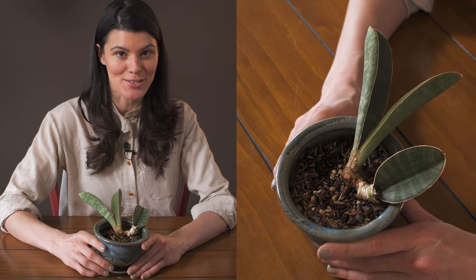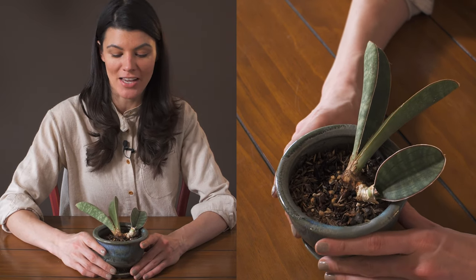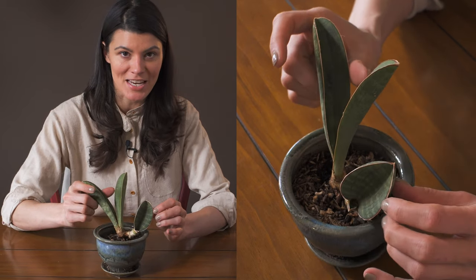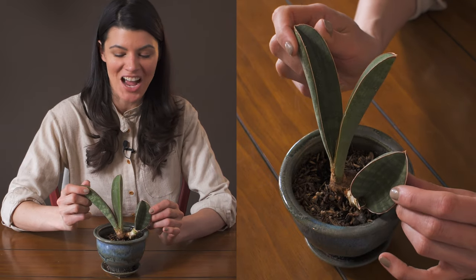This plant is known as Dracaena hollyii, formerly known as Sansevieria hollyii, but all the Sansevieria have recently been moved over into Dracaena. So this is a type of snake plant — these are called baseball bat snake plants, and you can see why.